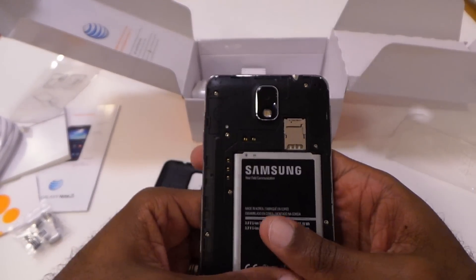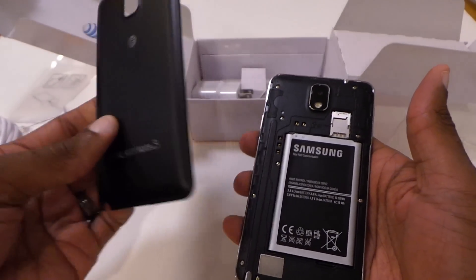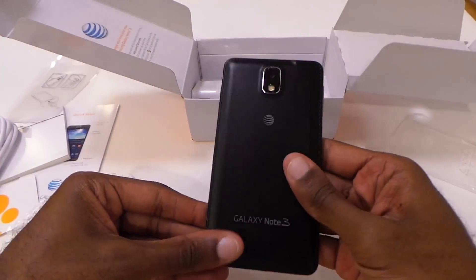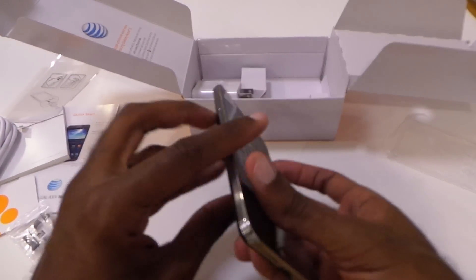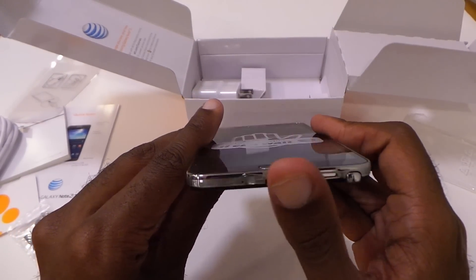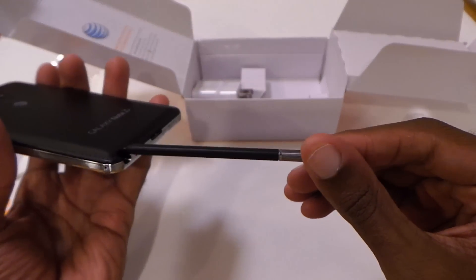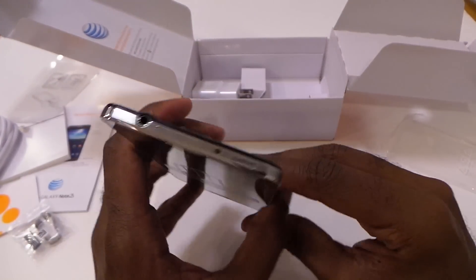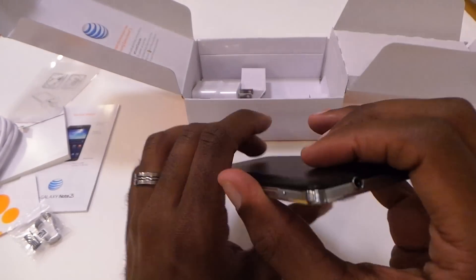Get the battery in there. Also, you can see the microSD and the SIM card stacked on top — I like that. It just makes things a little bit easier to get to. 13 megapixel camera on the back. Power button still on the right, volume rocker there. At the bottom you see the connector for the microUSB and the USB 3.0. You still got the S Pen, of course, and this time you can put it in two different directions instead of just one. Infrared beam up top, headphone jack.